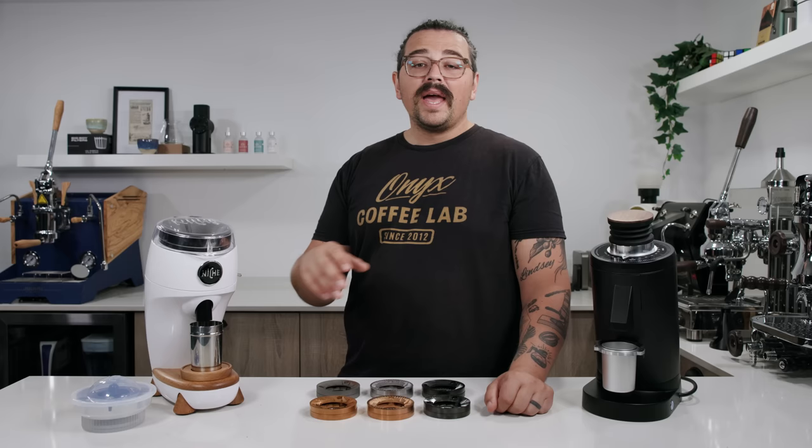The DF-83 is a much heftier grinder with the plasma generator — a little less messy, and you can do RDT on it making it even cleaner. If you're in a higher humidity area, you really probably don't ever need RDT with the DF-83. Dialing on this is easy and unlimited either way. I think the dialing ring is a little more intuitive on the Niche, but it does stop at about 70 — so if you want to go really coarse, you're flying by the seat of your pants. Over on the DF-83, you have numbers up to 90 and can go further than that.